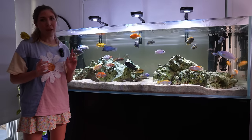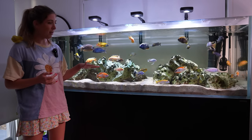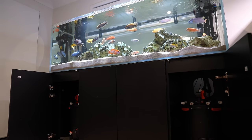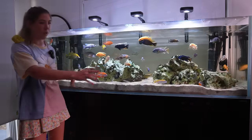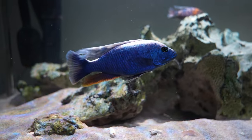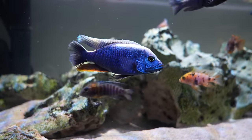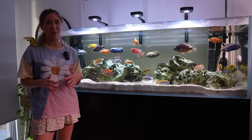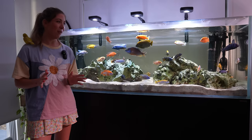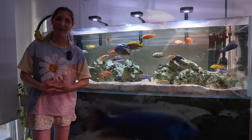I do a water change once per week and change about 80% of the water. My canister filters I try to clean once every three months, alternating between the two because I've got one on either side. Today we're going to be doing the one on this side. If you're enjoying my content, you might like checking out some of my past videos and playlists on this tank and my other six foot Water Box tank too. Without further ado, let's get into the video and clean this filter.